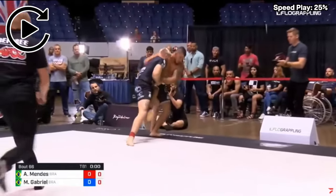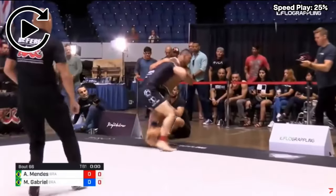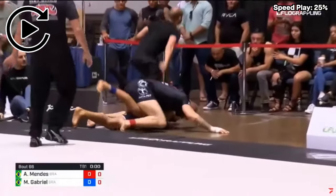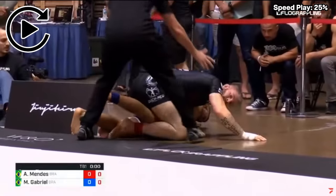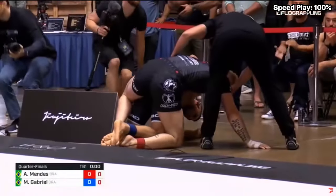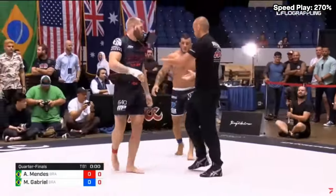If they had stayed in this position, I think Gordon would have been in a really good position — he has the underhook and he's close to getting the back. But because they landed out of bounds, I think that changes the entire match. So we're starting again in neutral position.